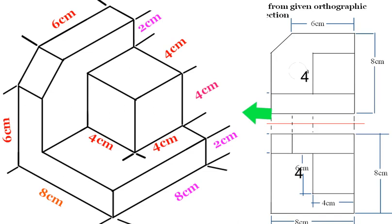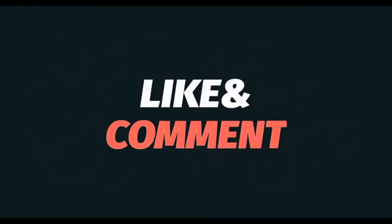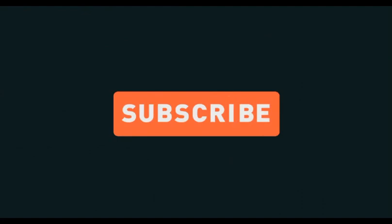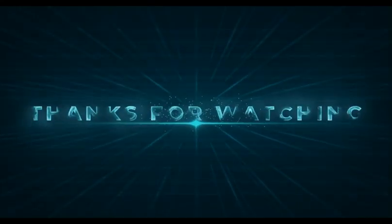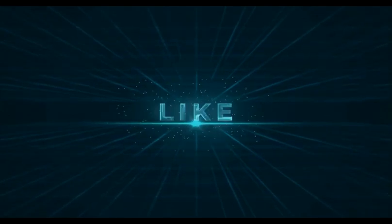If you found this video helpful, please consider giving it a thumbs up and subscribing to my channel for more art tutorials. If you have any questions or suggestions for future videos, feel free to leave them in the comments section below. Thank you for watching, and until next time, happy drawing!